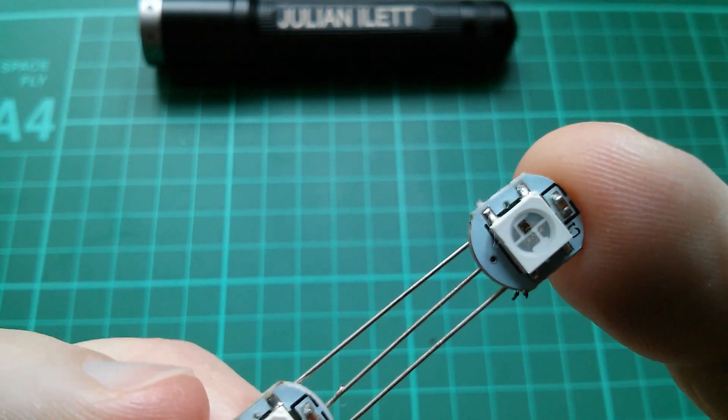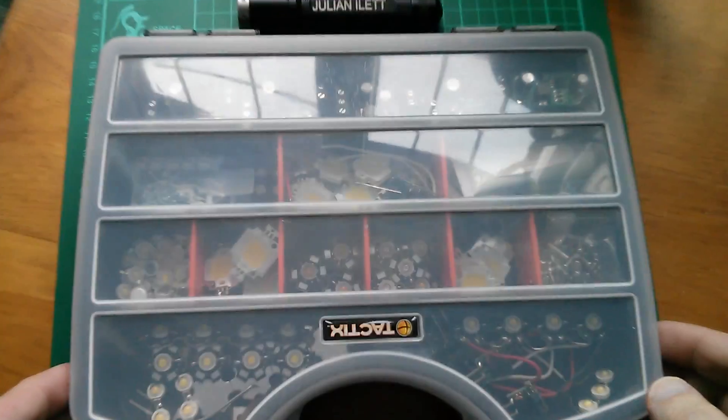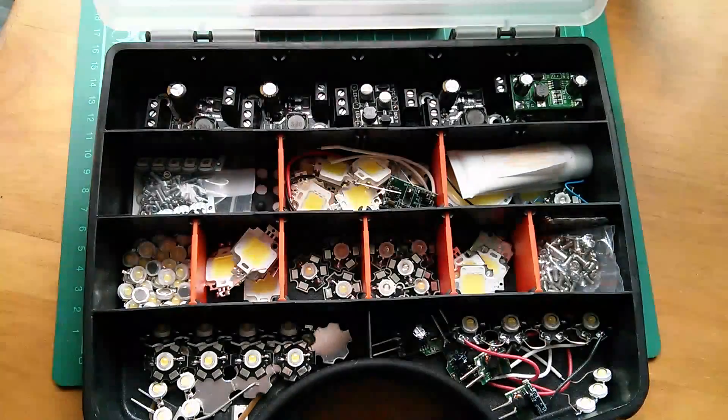There's a library available from Adafruit. Now I want to make a little string of these — 8 to 10 of them.